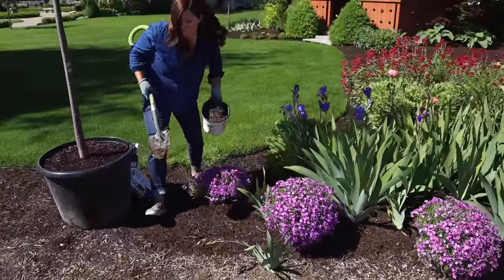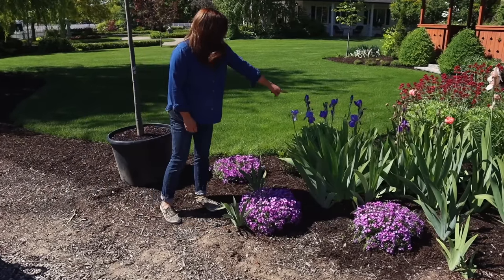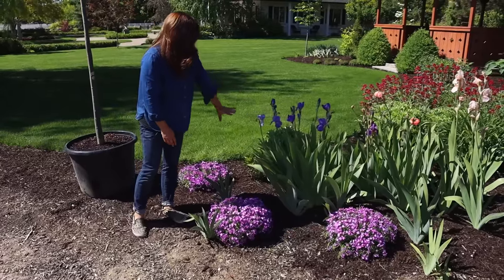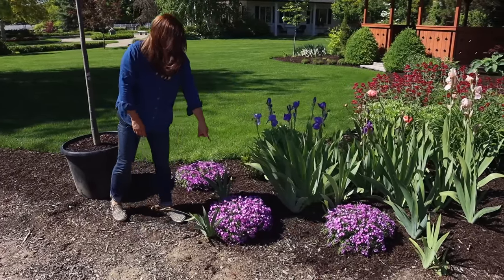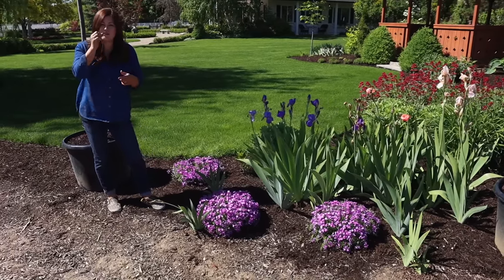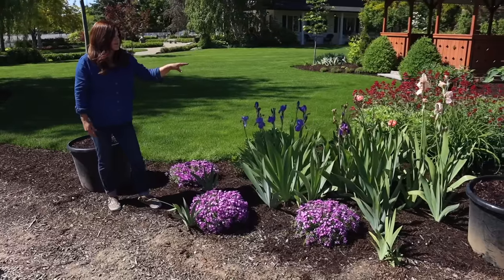Beautiful — two more are in. I think they're really cute and I love the fact that they're going to coincide with my iris bloom time, because I think those two colors are really beautiful together — that light lavender with the rosy pink. You can see the irises have kind of spread around, which I want. This area should feel a little bit like a jumble, a little cottage style, which really is the rest of the flower bed.